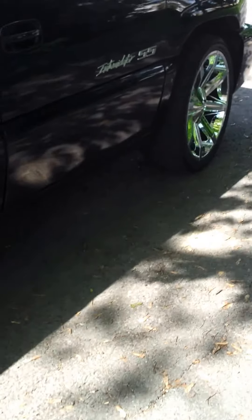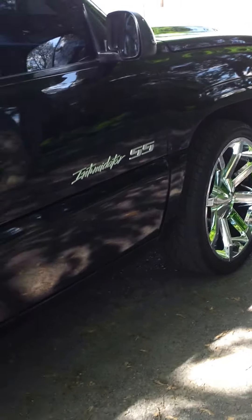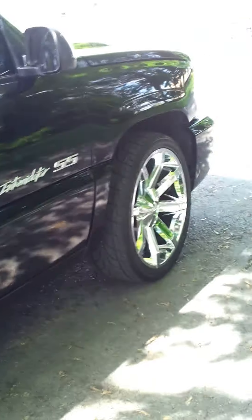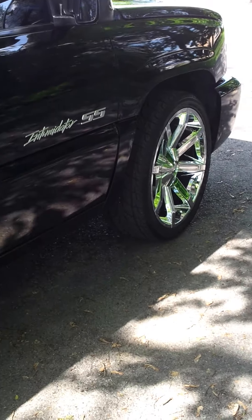I'm just doing a quick video guys on my 2006 Chevy Silverado Intimidator SS Dale Earnhardt. I got my new 24 inch KMC slides on it. I was wanting to wait to do this video until I got a few more things done, but I'm going to shoot it.